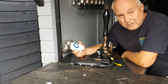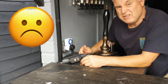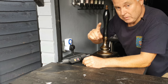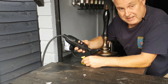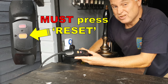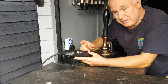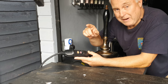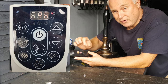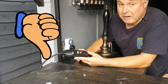You might think, well no problem, I'll just get myself a decent plug-in timer. Sorry to disappoint you, but you can't do that either. There are two reasons for that. One, if you interrupt the power, the RCD trips and when the power comes back on, the RCD does not come back on. And back at the pump control unit, if you interrupt the power to the pump control unit, when the power is restored, it comes on with a blank screen and does not pick up from where it last left off. Yet another black mark against Bestway.